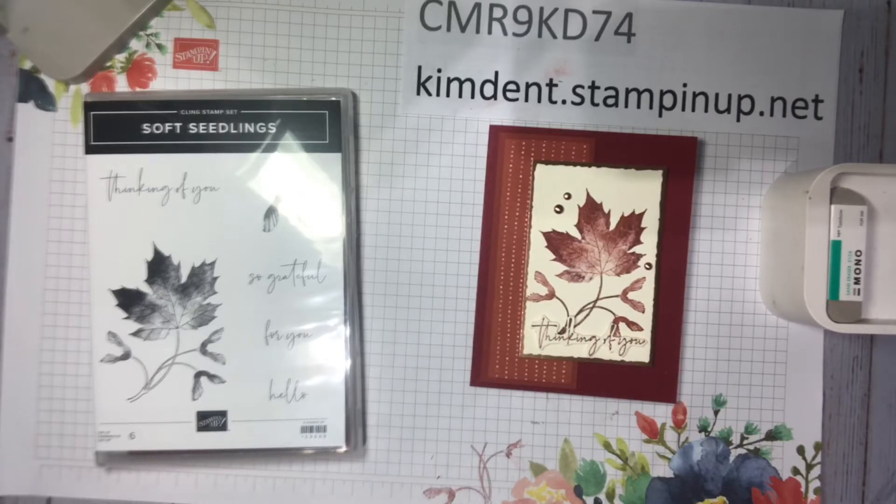I am waiting on pins and needles to get the August Paper Pumpkin because it's beautiful. It comes with two ink spots, some gold foil, and sunflowers. Check it out — I posted about it in our Facebook group last week. I'll also be talking about it because I think you all should take advantage of it.